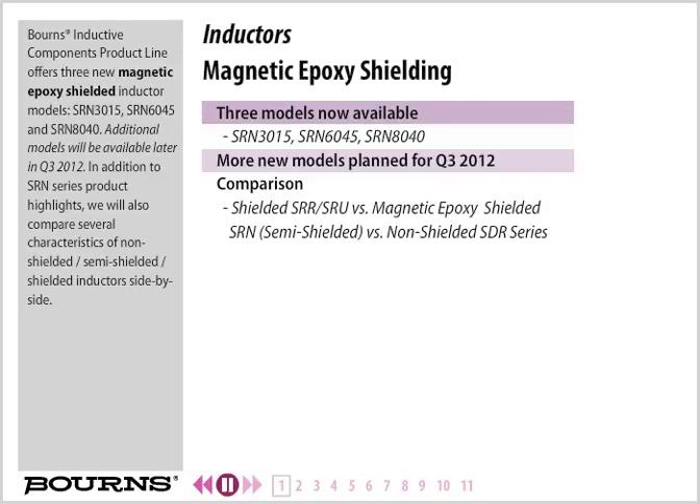Born's Inductive Components product line offers three new magnetic epoxy-shielded inductor models: SRN 3015, SRN 6045, and SRN 8040. Additional models will be available later in Q3 2012. In addition to SRN series product highlights, we will also compare several characteristics of non-shielded, semi-shielded, and shielded inductors side-by-side.